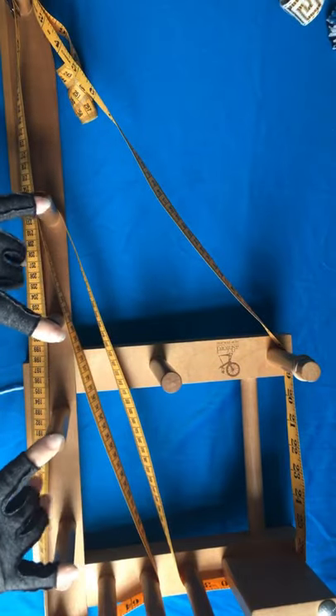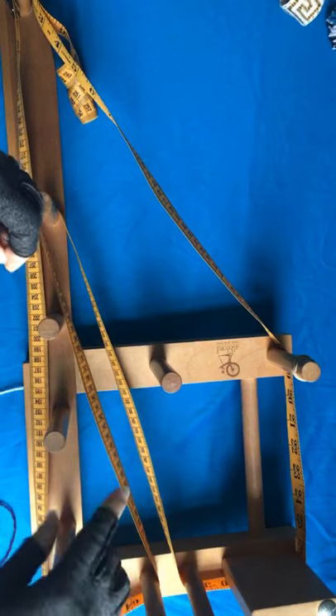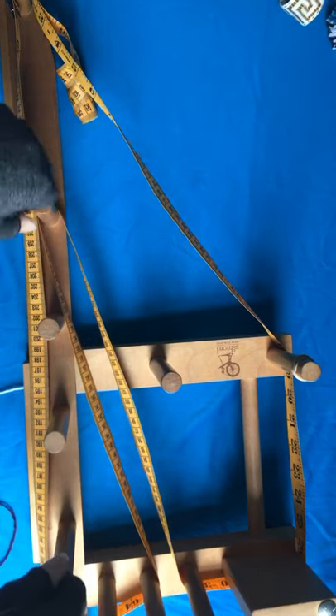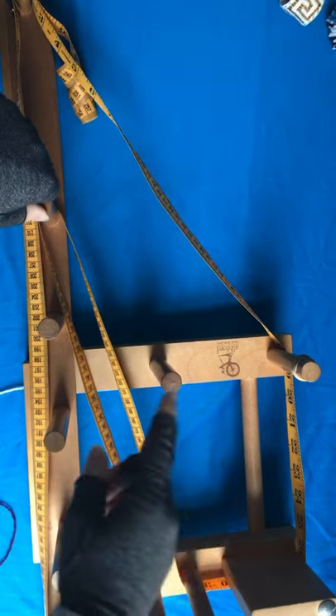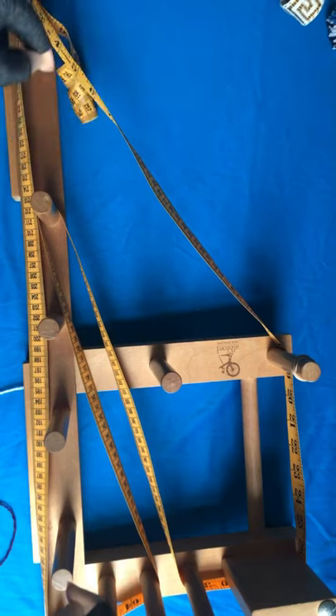This is going to be a direct warp, which means I'm measuring out the threads using the device I will later weave them on. It's also going to be a discontinuous warp, so that means I will measure out all the threads, then cut them and thread each tablet individually.